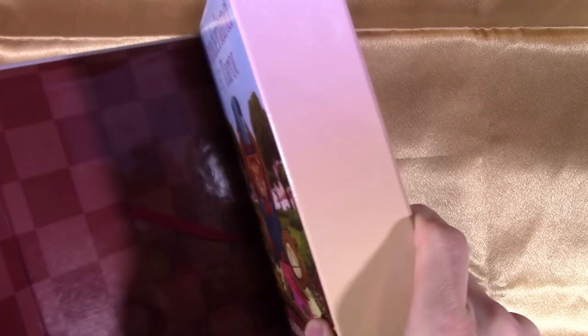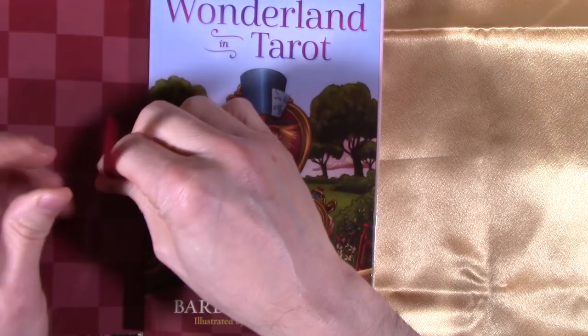Look how thick this is. And you even get a little string to help lift out your book. Let's look at the book first — wow! 348 pages, yes, 348 pages.